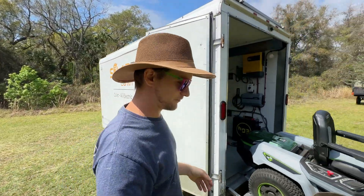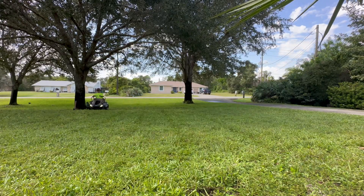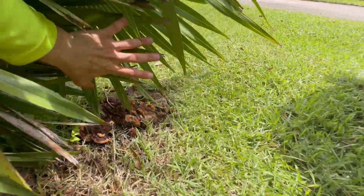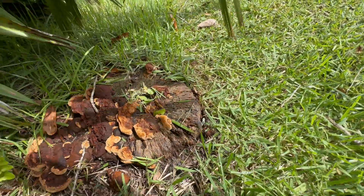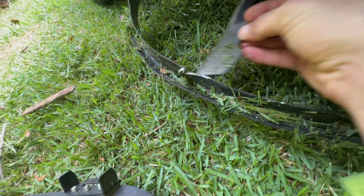Hey everyone, Solarpunk Steve here. Today I'm going to try and fix some damage I caused on my Ego Zero Turn mower after I ran into a stump on a client's property I was mowing. Just clipped this stump a little too close.